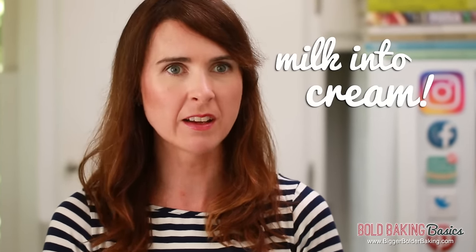Hi Bold Bakers! One of the biggest queries on Bigger Bolder Baking is whipping cream. In a lot of countries out there, you don't have cream that whips up well. So the second best thing I can do for you is to make a substitute cream out of milk.